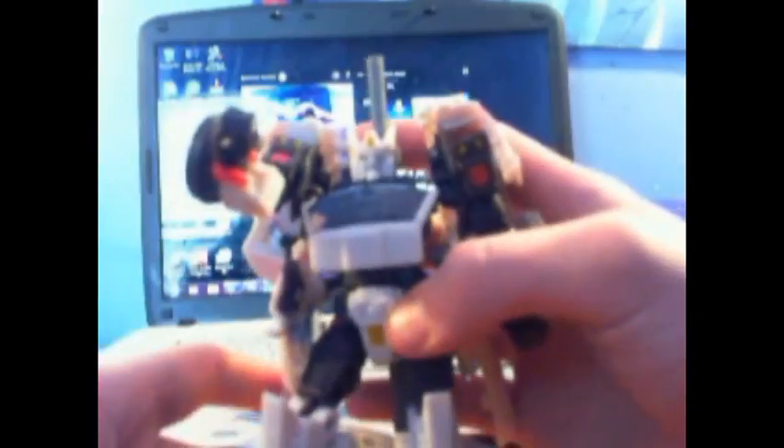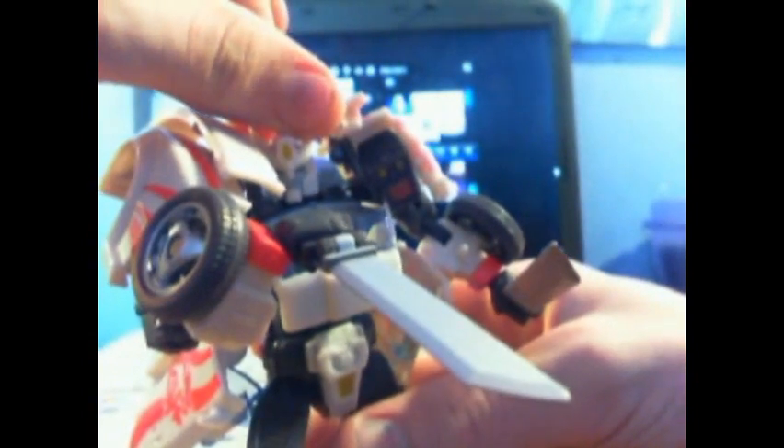You can take the big sword — there's a double-hinge clip right here, slide it in there and he can hold it. You can also take his smaller swords and put them in his hands, and he's ready to go. He is a samurai, after all.